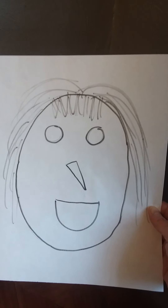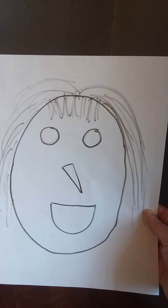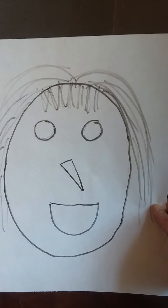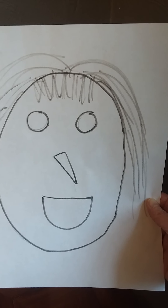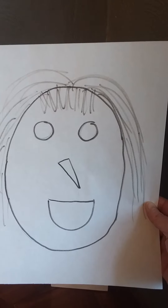Well, Mrs. Skinner made a face. All I did was draw a big circle, two little circles for eyes, a triangle for the nose, and then I made a half circle with a straight line to make the mouth. That's my little old lady.